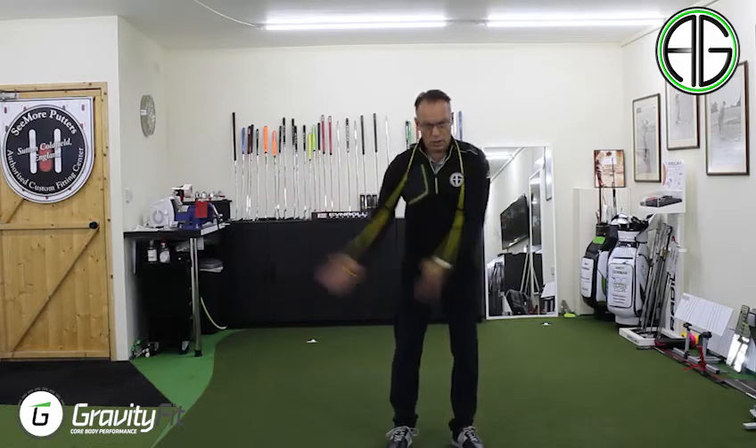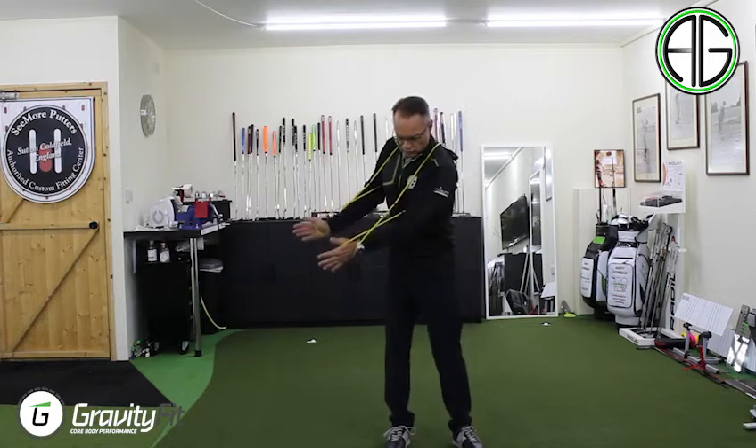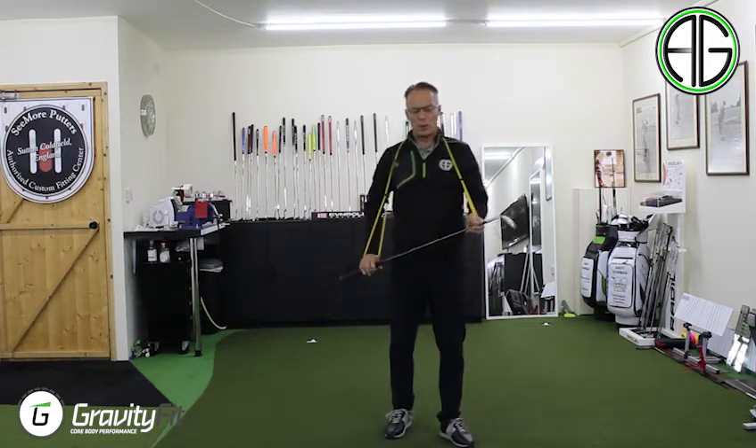And what that allows me to do is to now get a feel for moving through the chest, not with my arms - no arm movement. So what I've got is a simple movement back and forward, nice chest rotation with a little wedge. Works really, really well.